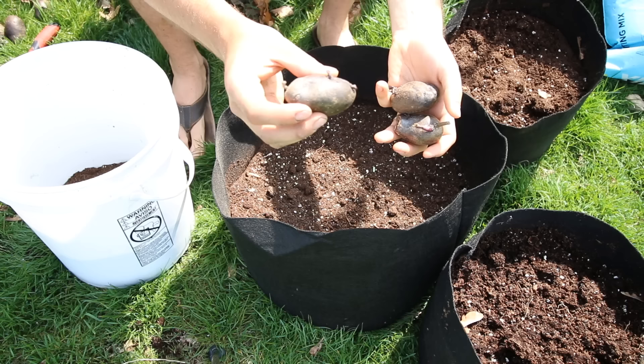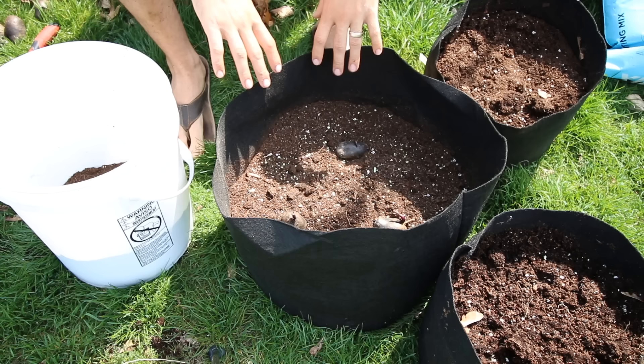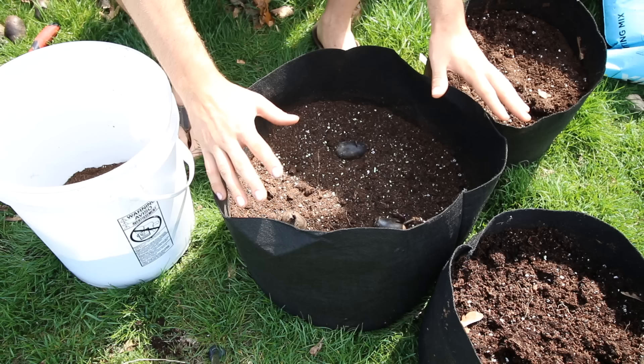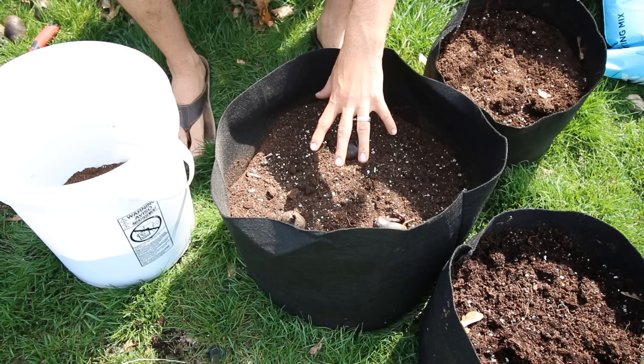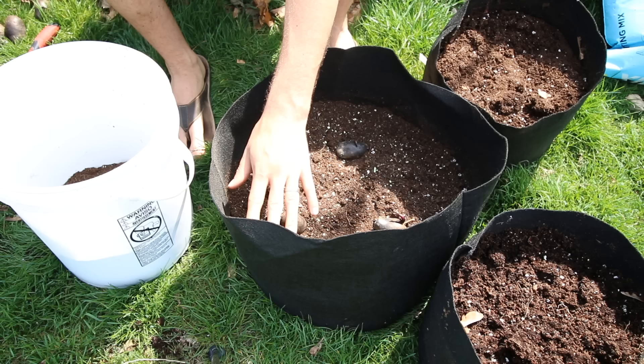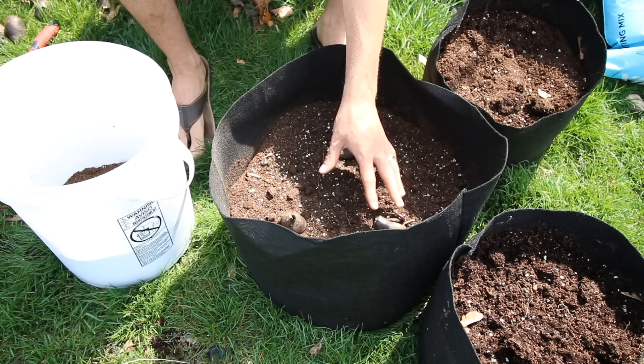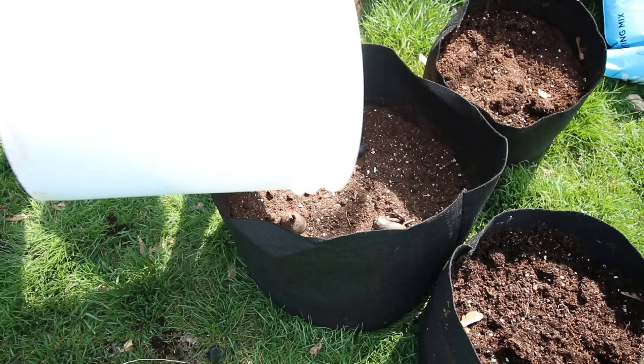Now we're going to plant our potatoes. With the fertilizer and sulfur incorporated in, we're going to add our seed potatoes. We prefer to go with a seed potato that has two or three eyes per plant. We're going to set them right on top of the soil surface. Now, what we're going to do is a little counterintuitive compared to growing in ground — we're going to hill all at once, filling the container up to its top level. Because these potatoes are going to be about four or five inches below soil level, it's going to allow the plants to grow up, with root development occurring down underneath the soil level, keeping potatoes from being exposed to sunlight and allowing more room for tuber development.